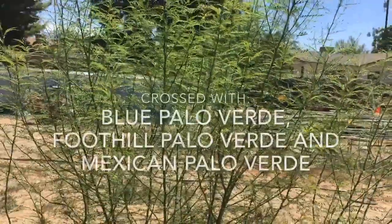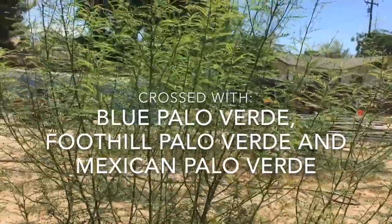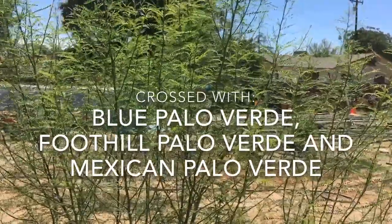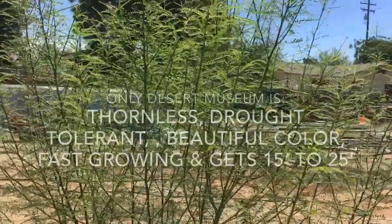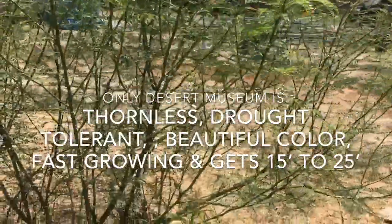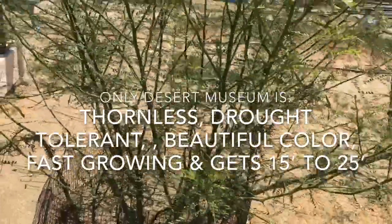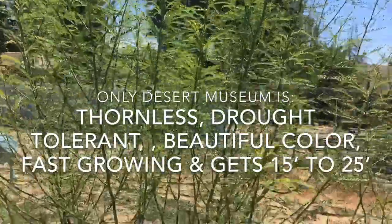This is a special Palo Verde — it's a cross between a blue Palo Verde, a foothill Palo Verde, and a Mexican Palo Verde, known as the Desert Museum. It's a great landscape tree. It's thornless, drought tolerant, has beautiful blossoms and trunk, and it's fast-growing. It doesn't get much more than 15 to 25 feet tall.